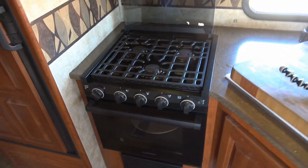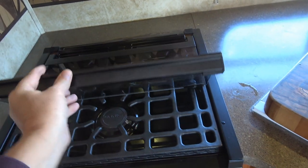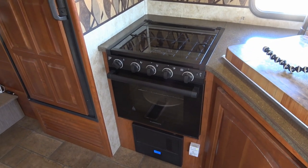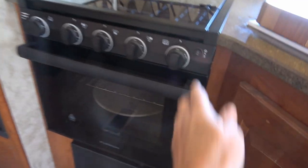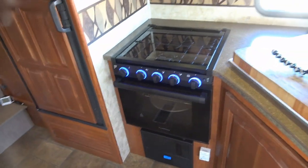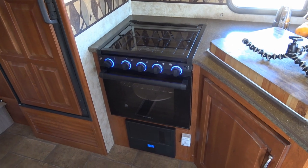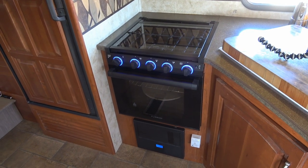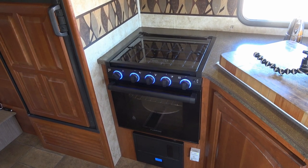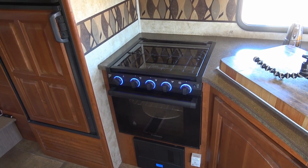There she is, all installed and working. I'll come back after using it for at least a good month to get a good feeling for everything I cook and see how it compares with the old Atwood Wedgwood stove. I'm going to like the oven light for sure, and it matches nicely with our microwave — everything's black. They have different varieties available including ones with silver trim, but I really like the black one. I'll link to the actual model on the Furion and Lippert site. Hope you found that interesting — any questions, leave them in the comments. Until next time, Ray from Love Your RV. Cheers folks!